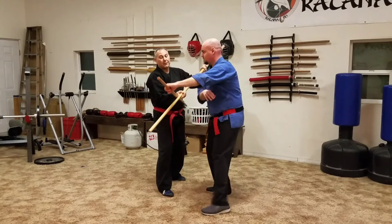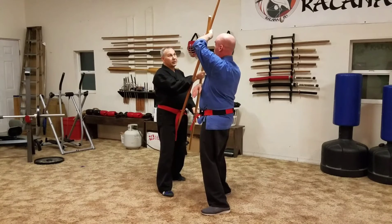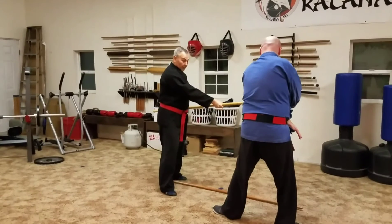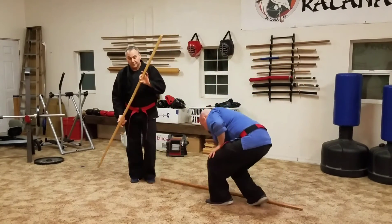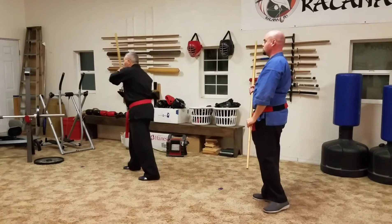Then I'm gonna try to trap the weapon — this is kind of a lock, hurts a little bit. I'll rotate up through here. Now I can try to dunk him in the head, but this is also a disarm. And again, that motion is kind of a scoop here, kind of a scoop here.